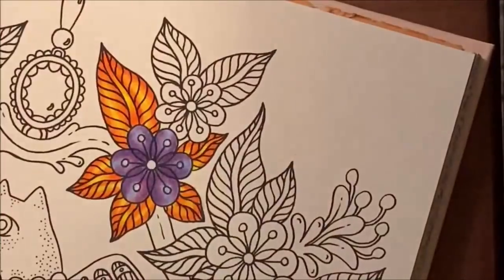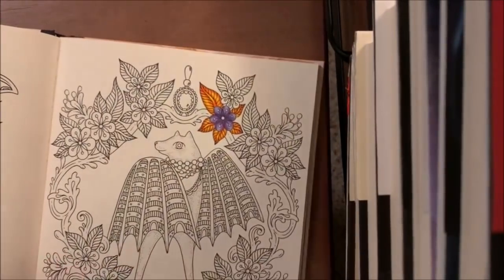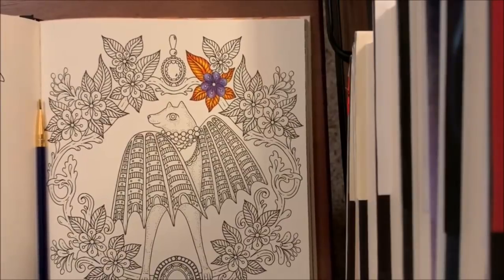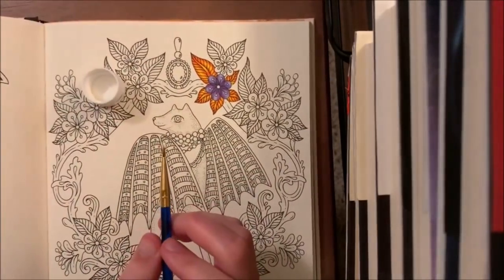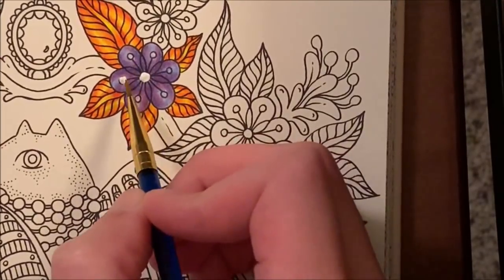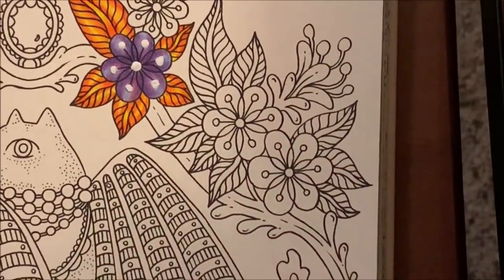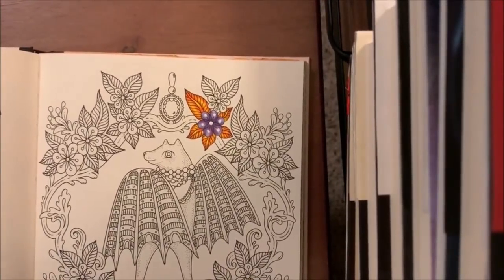There you go — brush the excess off and there is the autumn flower on leaves with a flower to match, done with the Arteza pencils. Now I'm going to get my paint pen out and show what I'm going to do with the rest of the picture. My paint pen went a little wonky so I have some white acrylic paint — I'll take the excess off into a paint dish and just dot it in like this. It works the same as a paint pen, you just have to clean your brush afterwards.